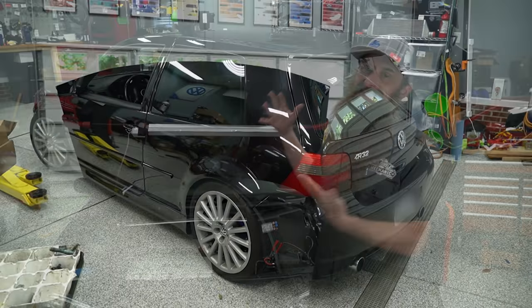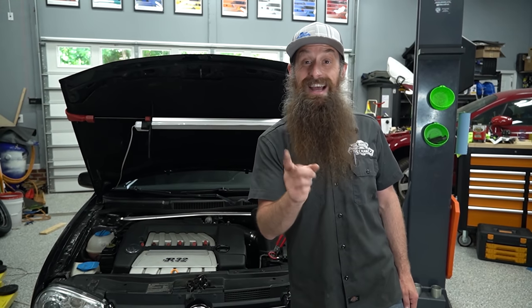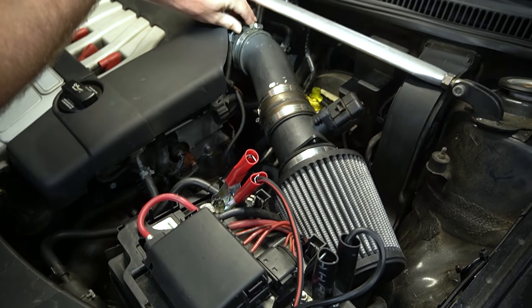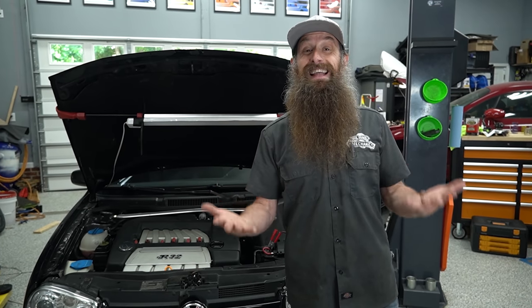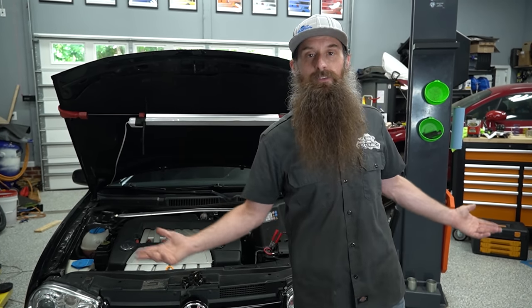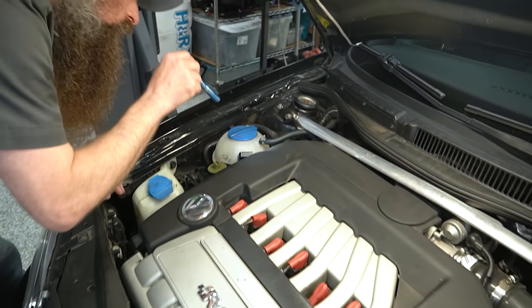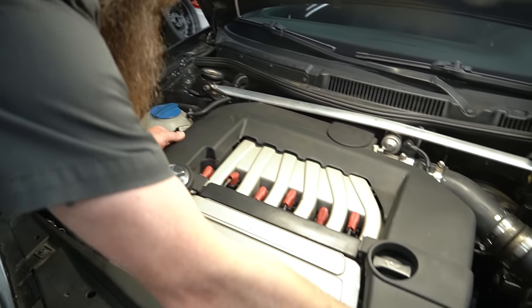What's going on everybody, it's Charles. Today we have a dead Mark 4 R32 in the shop that the customer states died while driving and now it doesn't start. In this video we're going to walk through the diagnostic process and see what's wrong with this car. I've done basically nothing to it short of popping the hood and trying to see if it would actually start, which it won't. Whenever you have a car that dies while driving and won't start, the first couple of steps are almost always the same no matter what the car is.